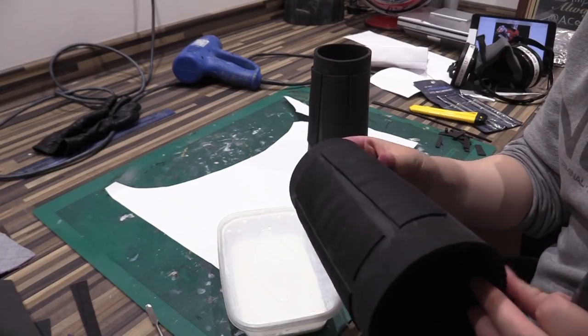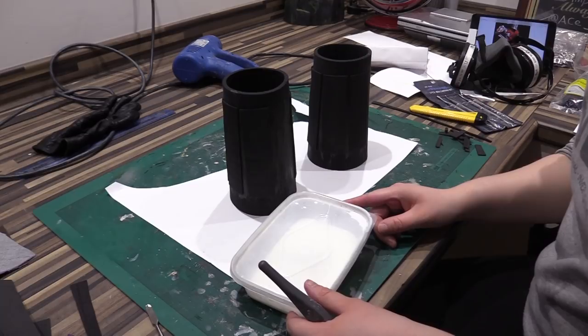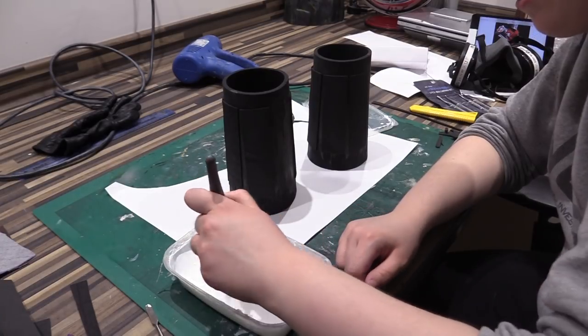Now all the metal parts are on, it's time to seal them for painting. I'm going to use the same thing I used for the helmet — just a little bit of PVA. I'm just going to do one layer on this, making sure it's watered down enough that it's not too gloopy.